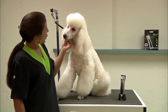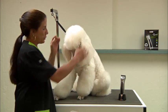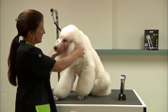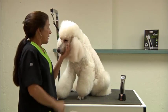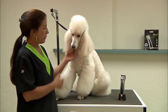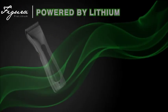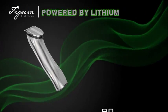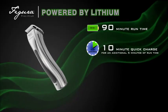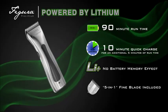Now we have Carmen, and Carmen is one of my own Dreamcatcher poodles. Her registered name is Dreamcatcher Is My Little Idol and we call her baby girl. I chose a white dog to demo this next new clipper from Wahl — the Wahl Prolithium Figura. It has a 90-minute runtime, a 10-minute quick charge feature, no battery memory effect, and includes a 5-in-1 fine blade.